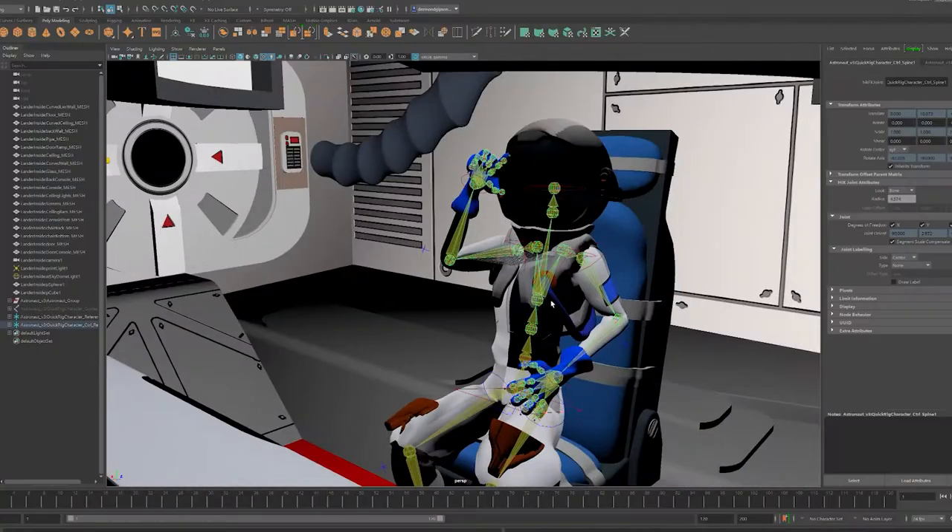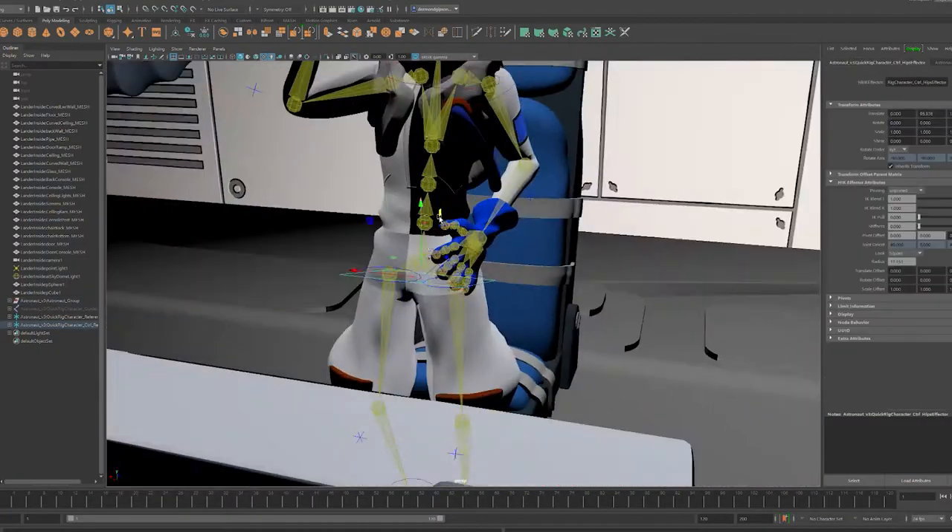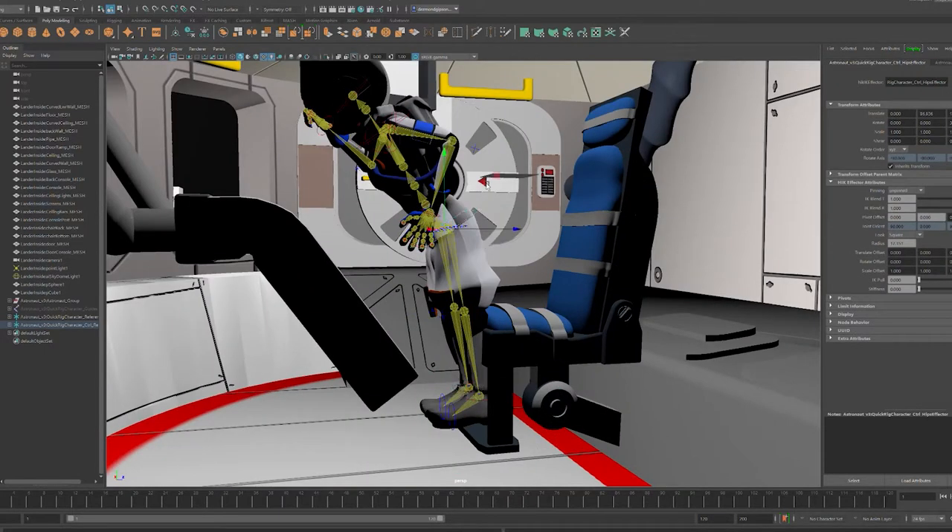Hey, it's Desmond. Let me tell you about a pretty big project I'm working on right now — a music video for my twin brother. This music video is going to be 3D animated, but I'm doing it all by myself, so it's going to take some time.